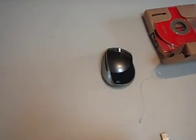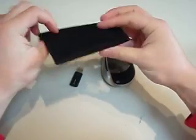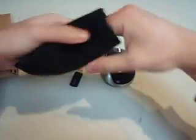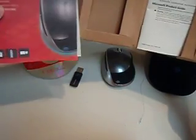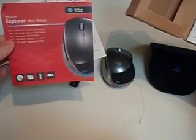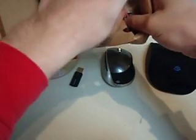We've got the mouse itself, the little receiver, a little carrying pouch here which should keep the scratches off the mouse, a driver CD which I assume we won't need, just some useless information there, the product guide, and of course a battery.